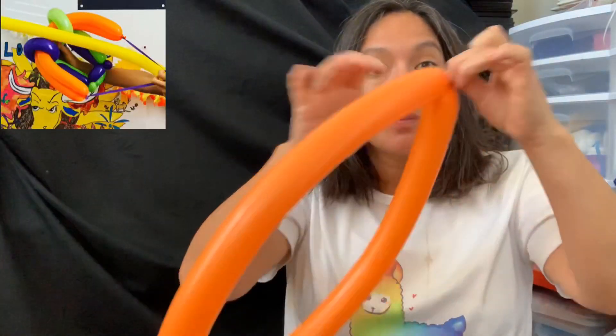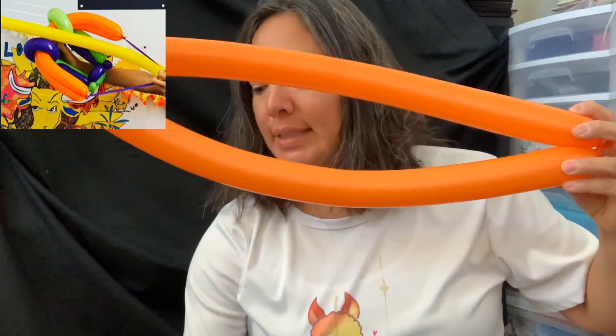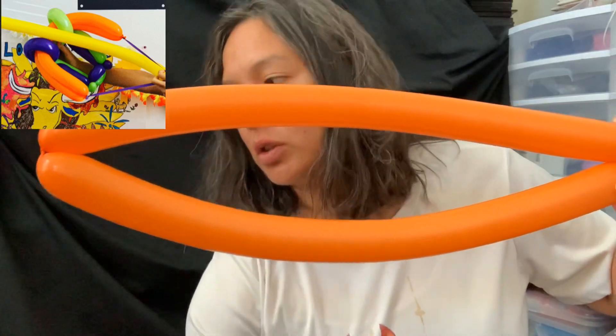Let's make the crossbow. You just need a balloon — inflate it all the way, tie it, and then you're going to split it in half. Let's see if it fits, and you just leave it like this. Then you're going to grab two more balloons.